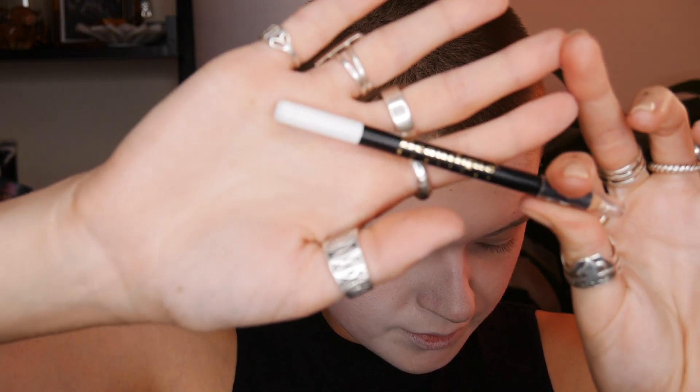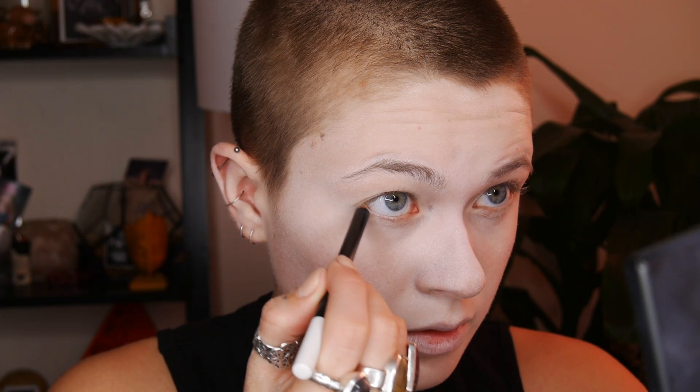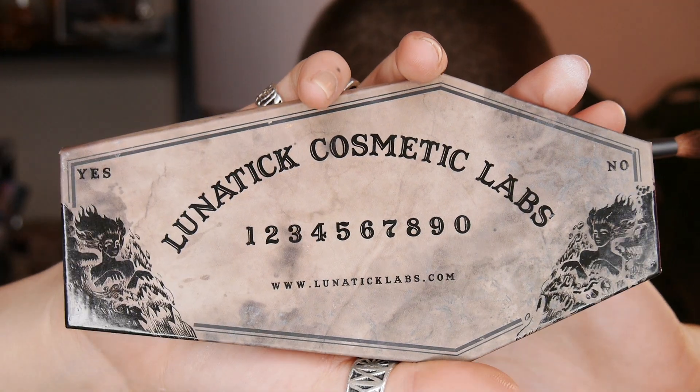If you're following along at home, now you're going to want to take a white eyeliner pencil and put that in your waterline to exaggerate the size of your eyes. Now is when I kind of divert to whatever my creative mind wanted me to do with this makeup.